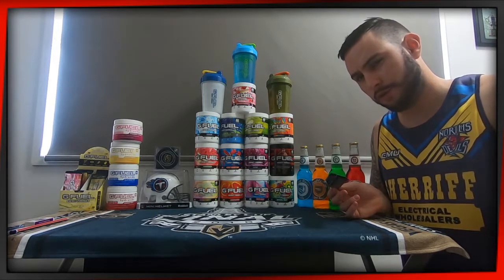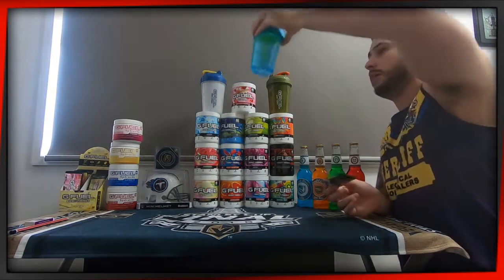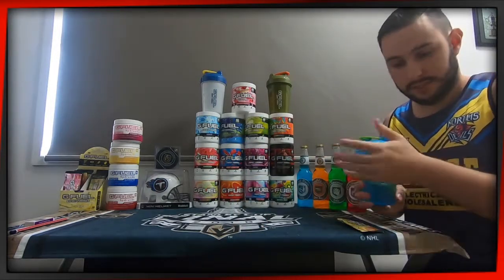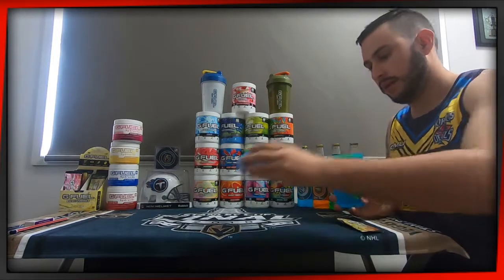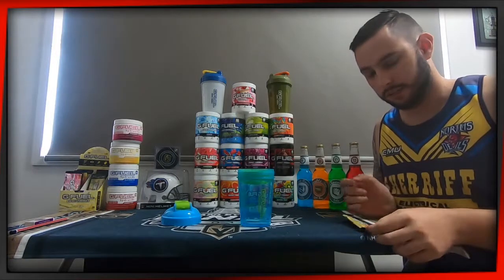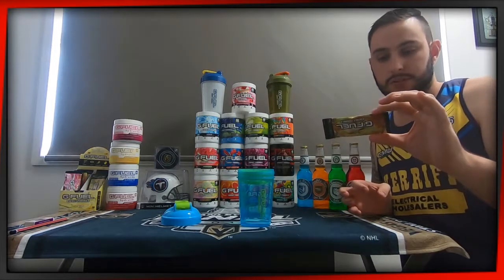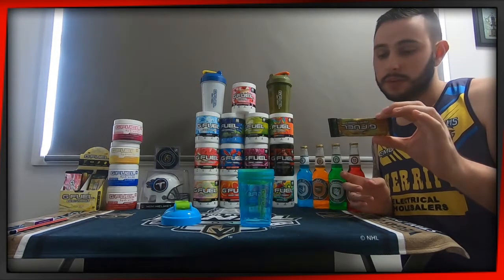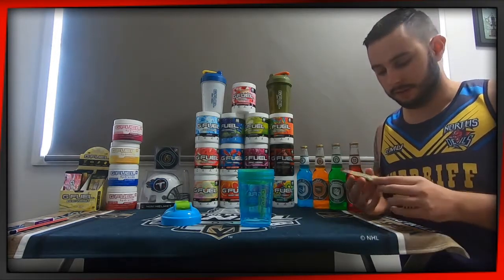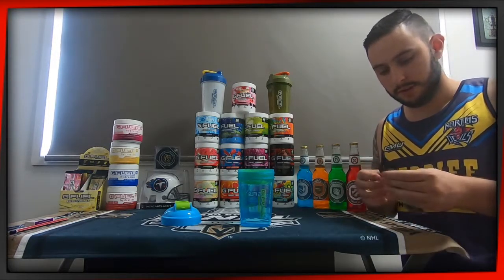Not really sure what they're going for with Golden Apple, but we will find out. I'm going to put it in this clear cup here just so you guys can kind of see what colour it turns out to be. The nutritional information would have been on screen already for you guys. This is a 7g size pack and it's got all the normal stuff. Let's open this up and give it a smell.